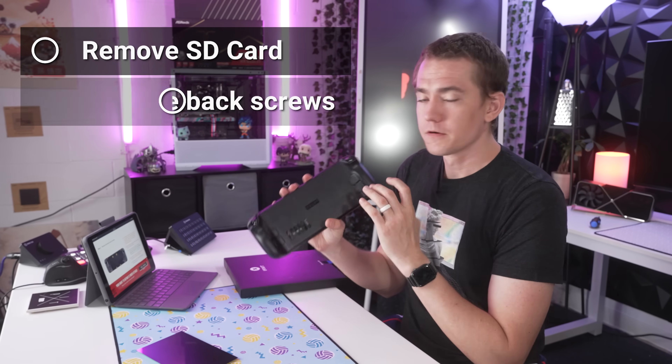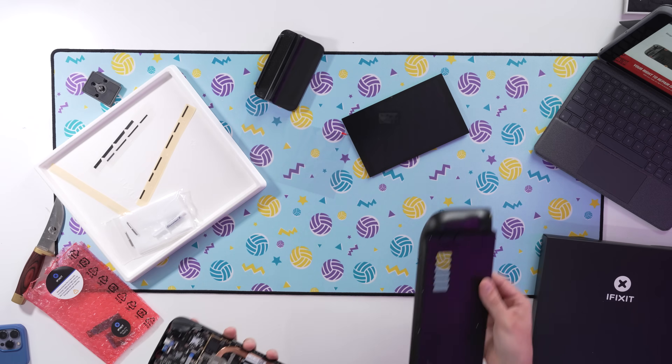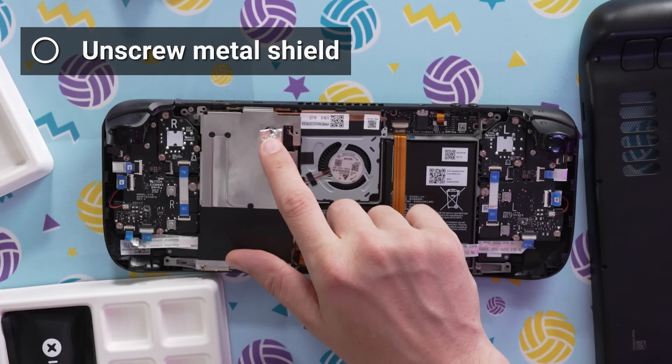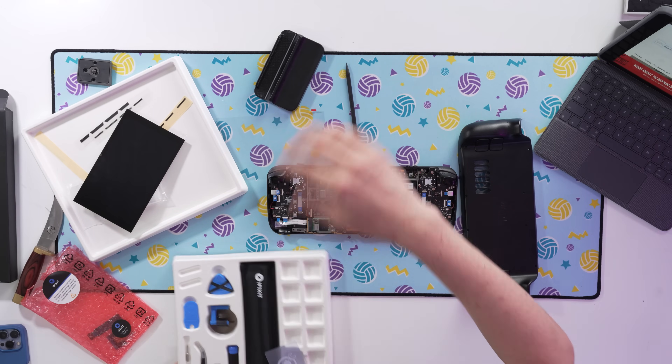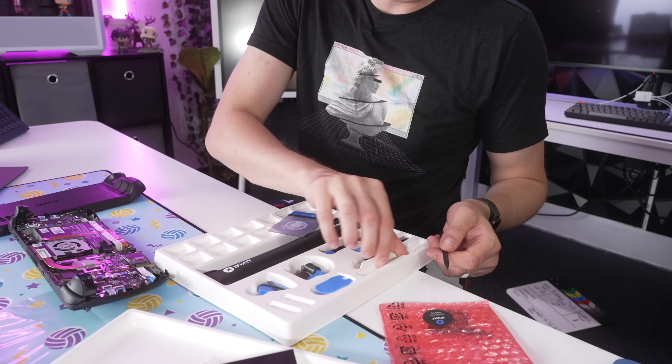The first step in any Steam Deck repair: remove the SD card because it'll come flying out if you don't. Remove the back screws, pop the back panel off, then unscrew and remove the metal shield. You'll want to disconnect the battery so there's no electrical discharge while working, especially since getting to the screen requires going through a lot of components. Thankfully, iFixit provides the parts and the eye-opener kit. When you buy the screen for $100, the toolkit comes with it — and this is not sponsored by iFixit.